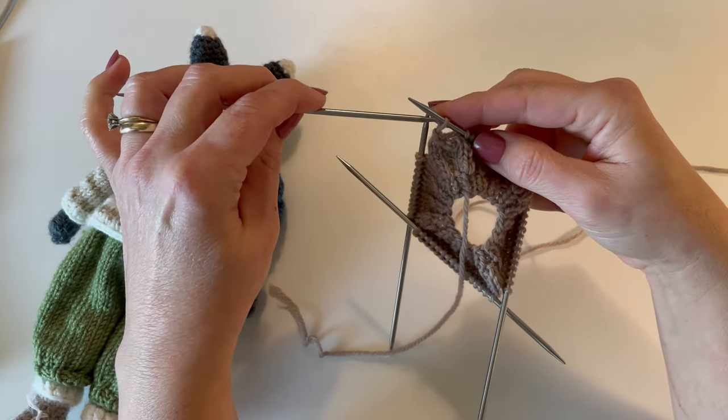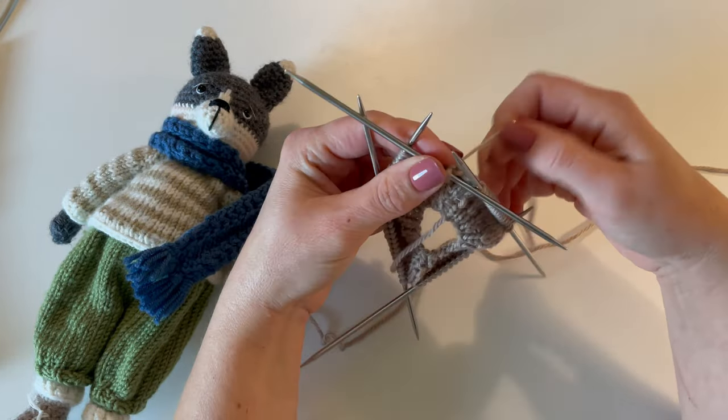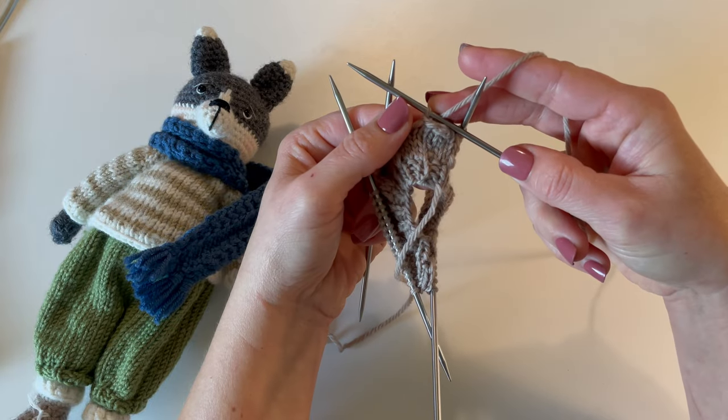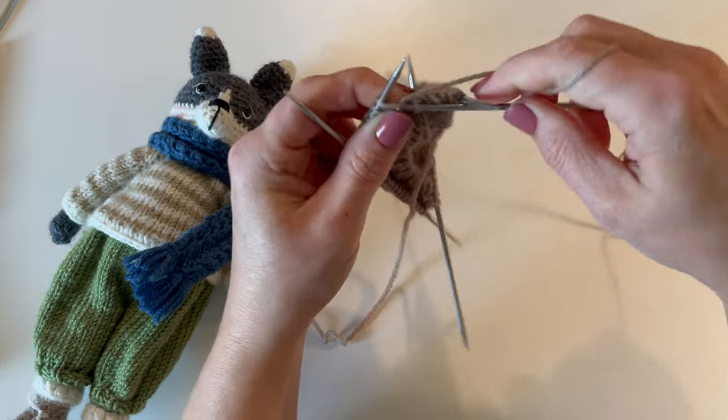I'm going to go ahead and put this one back on my next needle that I'm going to be using to work round 10 with, and I'm going to continue and knit 60 stitches.